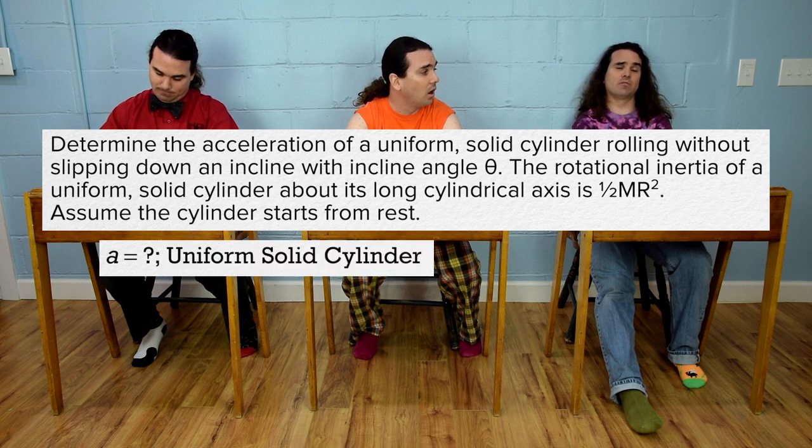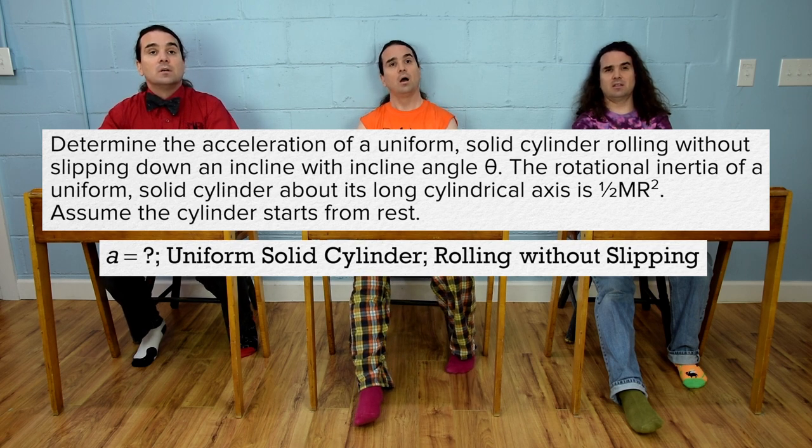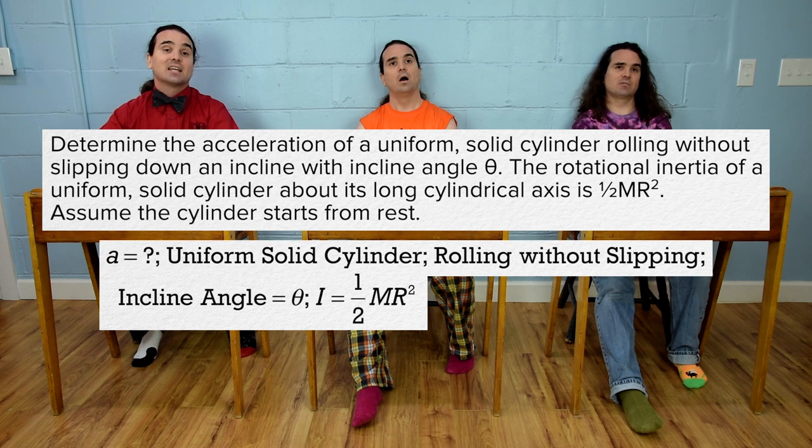The object is a uniform solid cylinder. It is rolling without slipping. The incline angle is theta. Rotational inertia equals one-half mass times radius squared. And initial velocity equals zero.